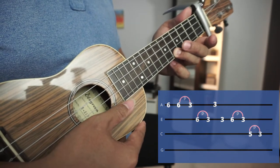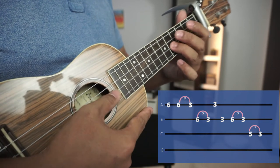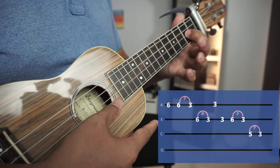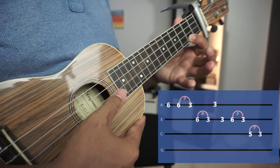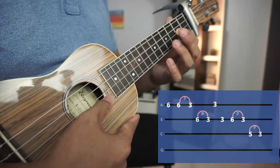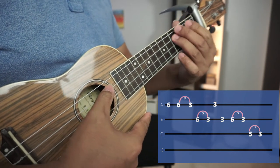6 and then pull off 6 to 3. And then pull off 6, 3 of E string. And then we go down. And then back to 3 of E string. Pull off 6, 3. And then 5, 3, pull off.